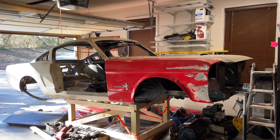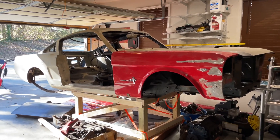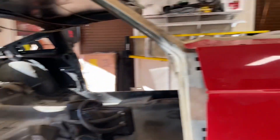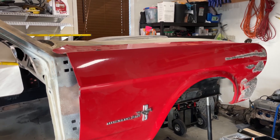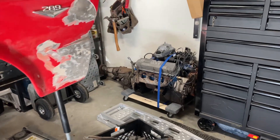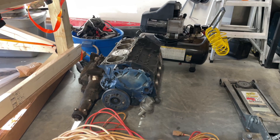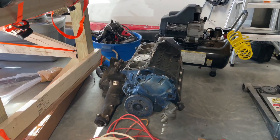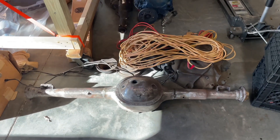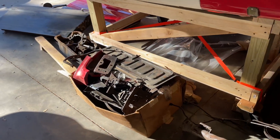How about a Mustang? It's a '66 fastback, C-code. A lot of the body panels have already been replaced — new quarters, new floor pans, a little bit of body work done on the front fenders. It came with multiple hoods, a couple engines. There's a 302 with the C4 trans, and a 289 block that's already been bored 30 over with a top loader — that's probably what I'm going to put into it. I also have an 8-inch housing out of something of that era.